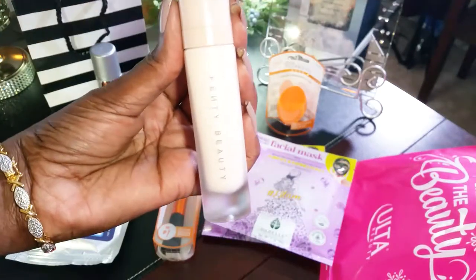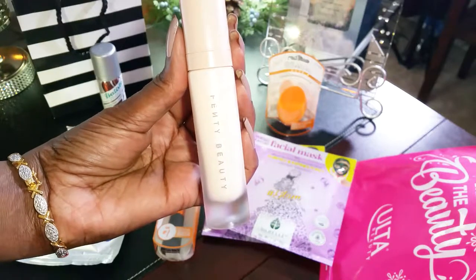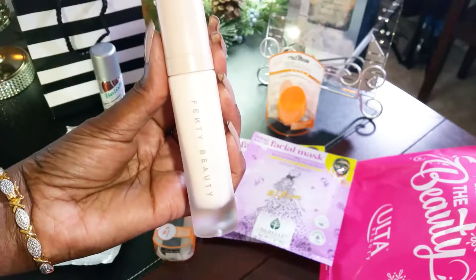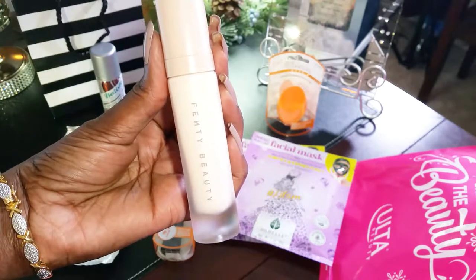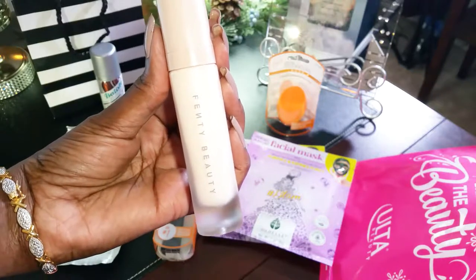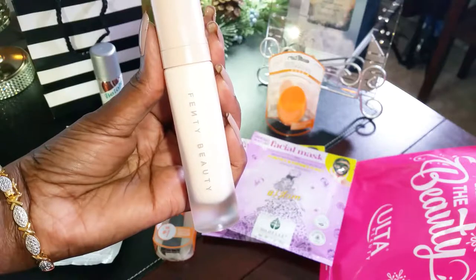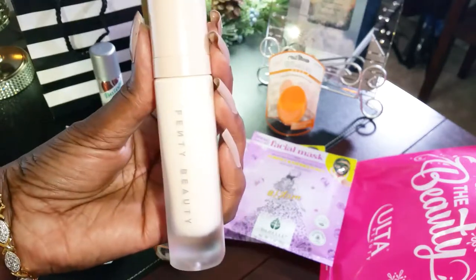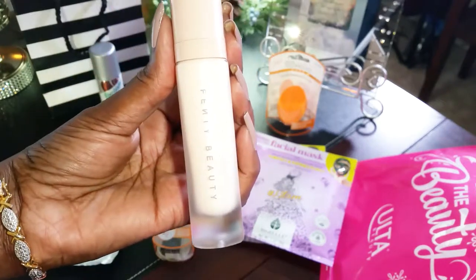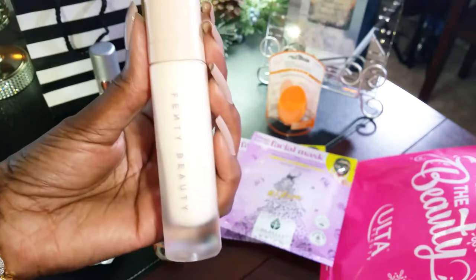I also got the Fenty primer, which I got from Sephora. I was looking for the Fenty foundation, but of course they're out of all the deep brown shades — I don't know why in all the world you can't find the deep shades, online or in stores. So I got the primer instead. I figure I can always buy foundation from another brand, but I really wanted to give the Fenty primer a try.